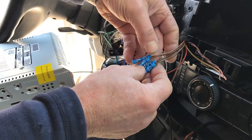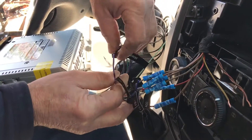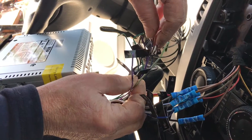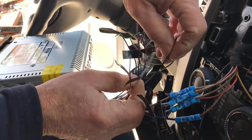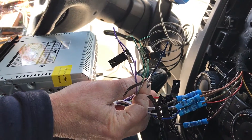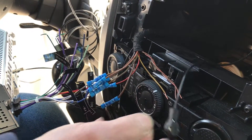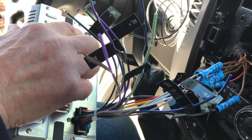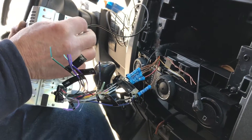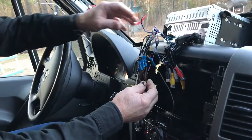We have the front speakers positive and negative, right and left, hooked up. We have our power wire. We still have our reverse wire which triggers the camera, the brake wire which allows you to use the DVD player once the park brake is on. We have a blue wire marked P-CONT and we're not sure what that is yet. One other problem is that we have an antenna wire that's a female connection and this radio takes a male connection, so we'll need an adapter. The GPS antenna is hooked up.